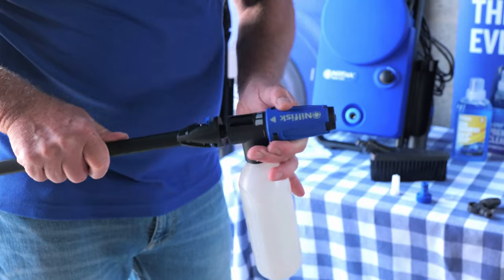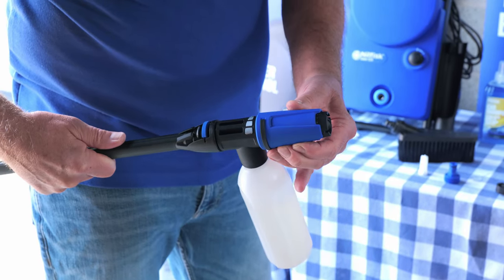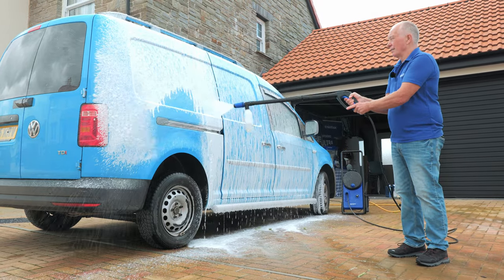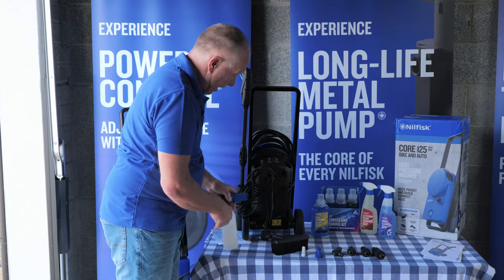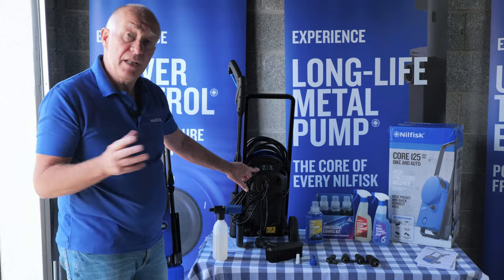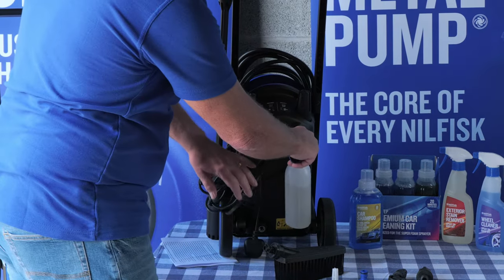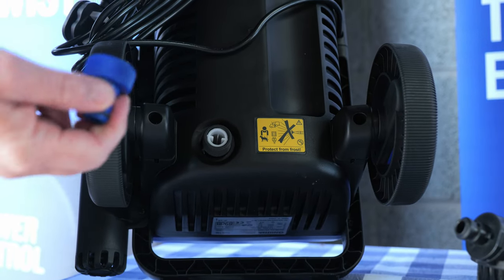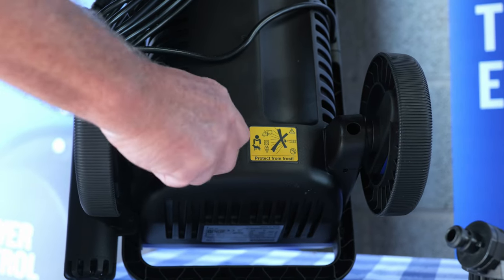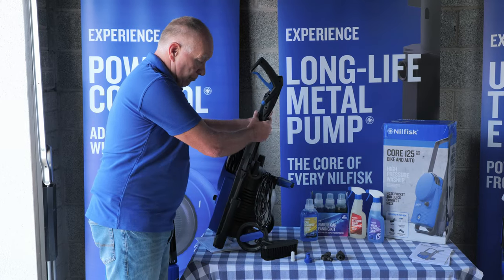The super foamer clips in, and you can alter the spray by twisting the end of the nozzle. The pressure washer sucks the detergent up and through the super foamer. On the back of the machine you can see cable storage — it's five meters of cable on all machines — and a guide that tells you the pressure to use for different cleaning jobs. There's onboard storage for nozzles and the super foamer, a connector for your hose pipe, and inside is a filter to prevent debris getting into the pump. The machine itself is on wheels, well balanced, and very easy to move around.